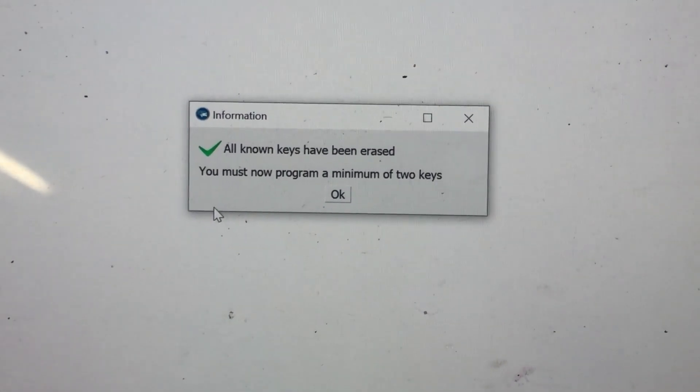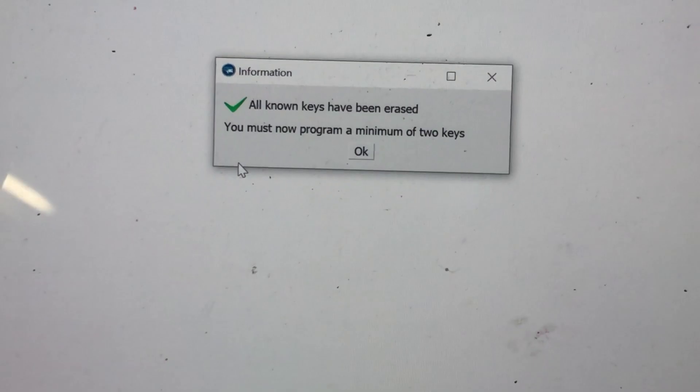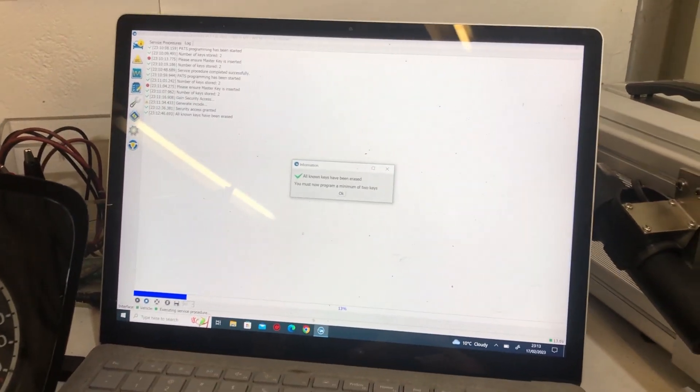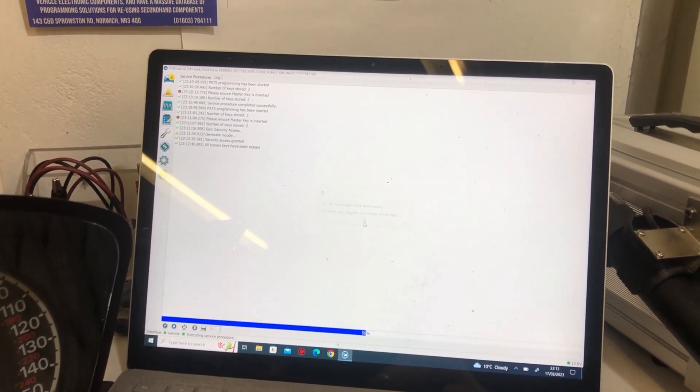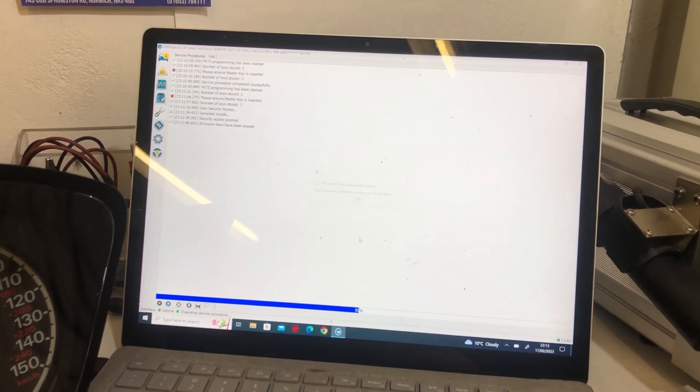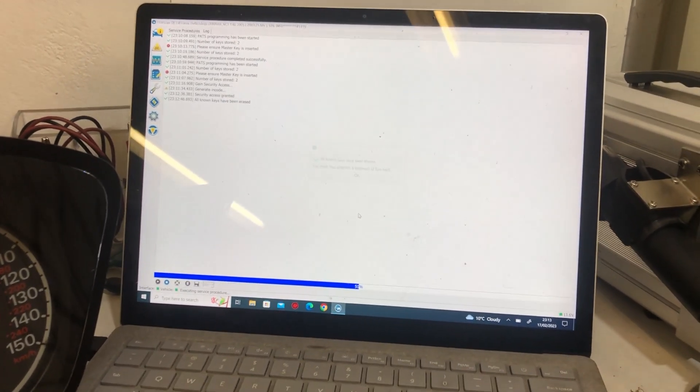It looks like we've erased the keys. Remember, those were for a different cluster, so we want to get rid of those two old keys and get our customer's two keys programmed in. Hopefully we'll be able to do that with this tool — and if not, there are other ways we can do it.